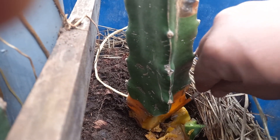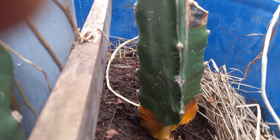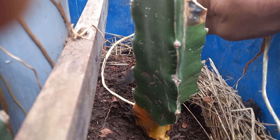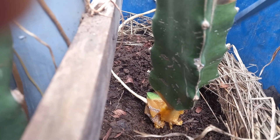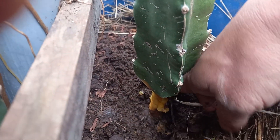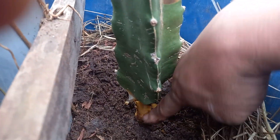Gently remove the infected flesh and then discard it. The plant will be okay as long as the cambium layer is not affected.